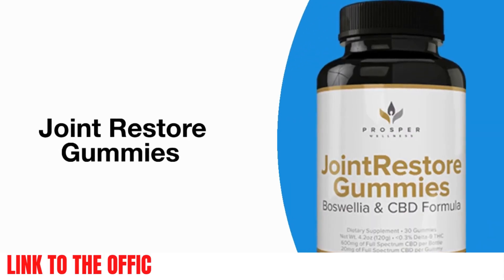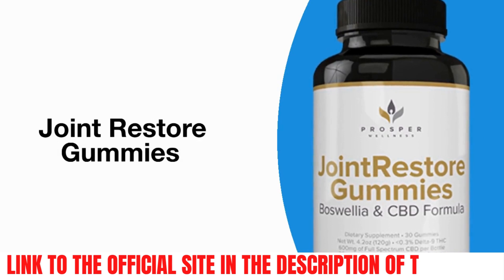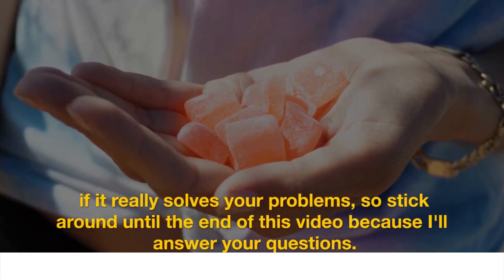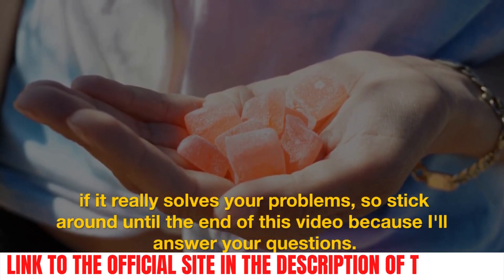Hello everyone. I'm here to tell you everything there is to know about Joint Restore Gummies. You want to know if it really solves your problems, so stick around until the end of this video, because I'll answer your questions.